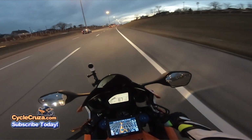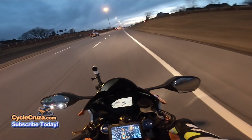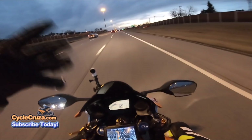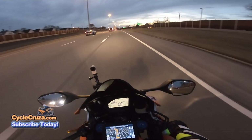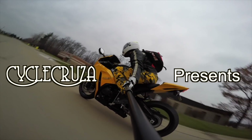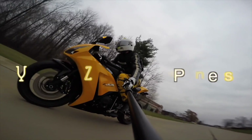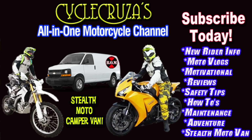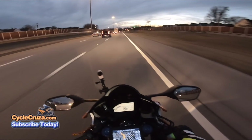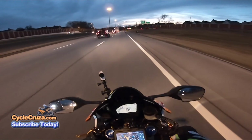I wanted to answer a viewer's question: is it cool to use Plasti Dip on your motorcycle and motorcycle parts? Cycle Cruiser, let's go for a ride. You are watching Cycle Cruiser's all-in-one motorcycle channel — subscribe today. I feel like I'm the expert with Plasti Dip.